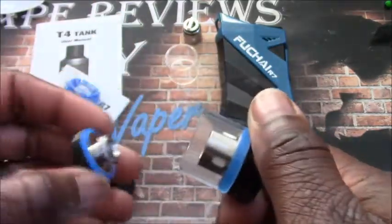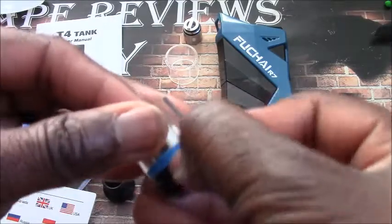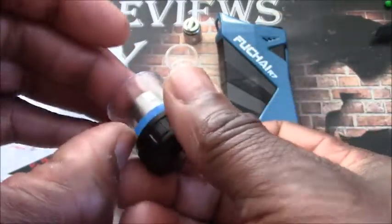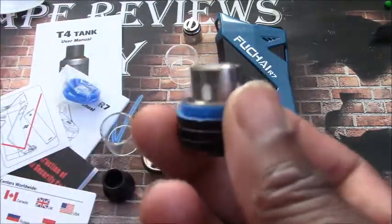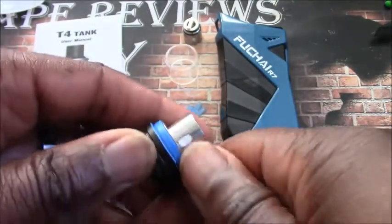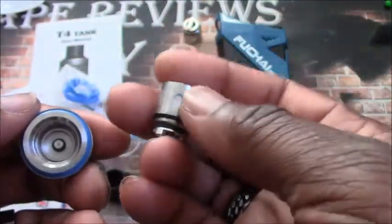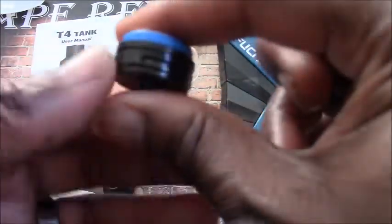Disassembling the tank — the biggest problem I had when I first got this was the glass was stuck on the bottom. There's a very big O-ring down at the bottom and I had the hardest time getting it apart. This tank — they say it's designed to prevent leaking, but the glass is super super tight. It took me three days to get that glass off. Once you break that initial seal you should have no problems getting the glass off. There's also the other pre-installed coil, which is the SM2H. Airflow on this tank is two slots.